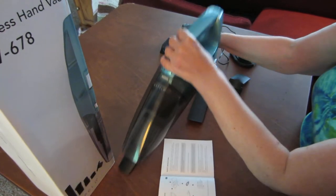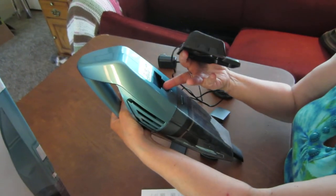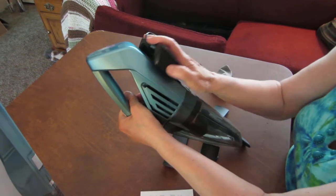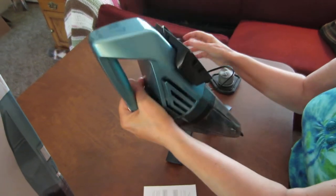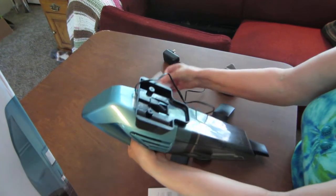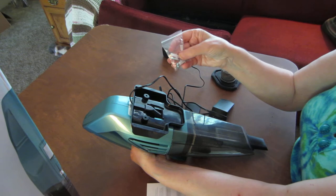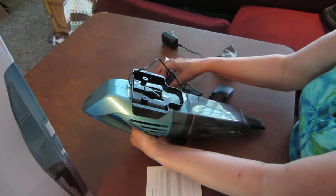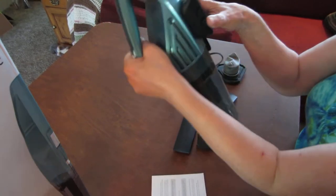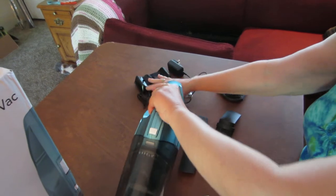And to charge it, there's a little hole in there and you just slide that on. And then if you want to hang it on a wall, it comes with these attachments — the screws and etc. — and you can hang it on a wall if you'd like. Then you pull that off to use it.